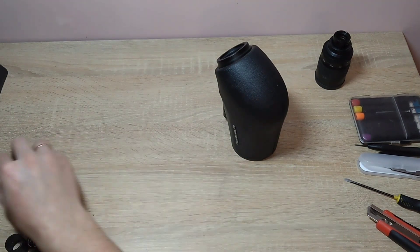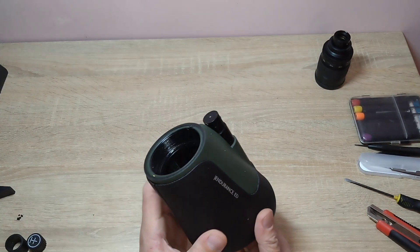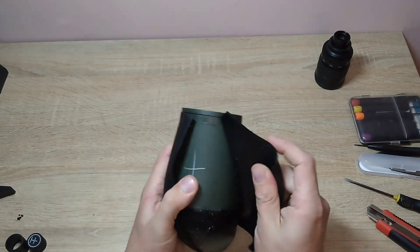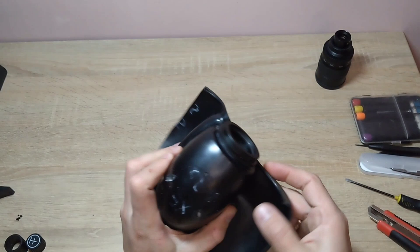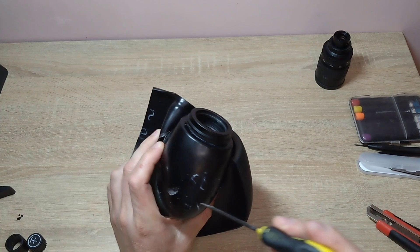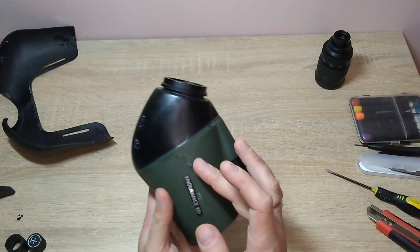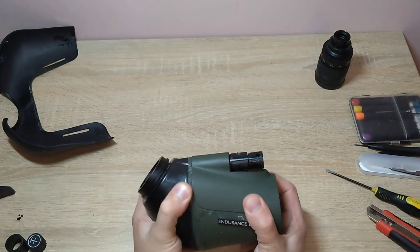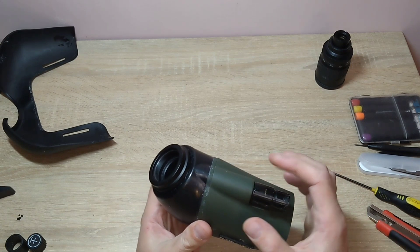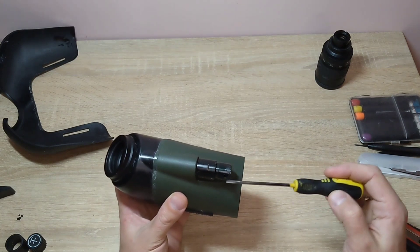I need to get to these prisms. In order to do this, first you need to cut the seam here, pry off the silicone, get to the screws, and unscrew them. Next, I need to separate the black part from the green one, but the focusing wheel is in the way. I need to remove it first, which means unscrewing all the small screws that you can see.